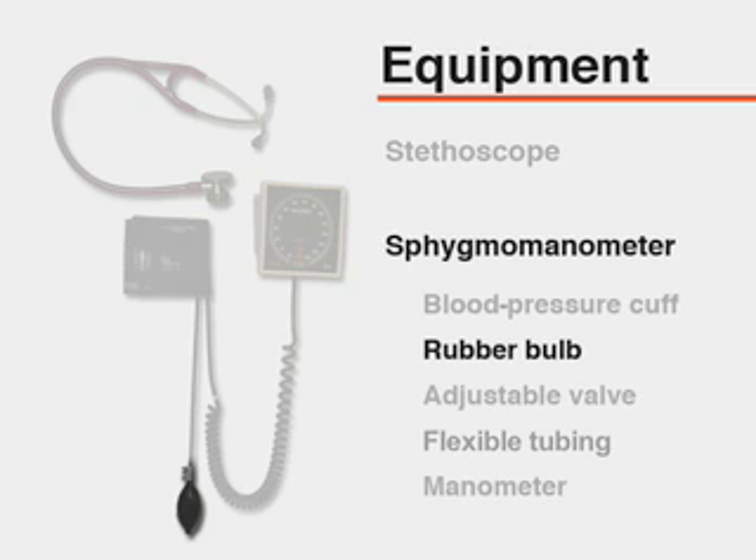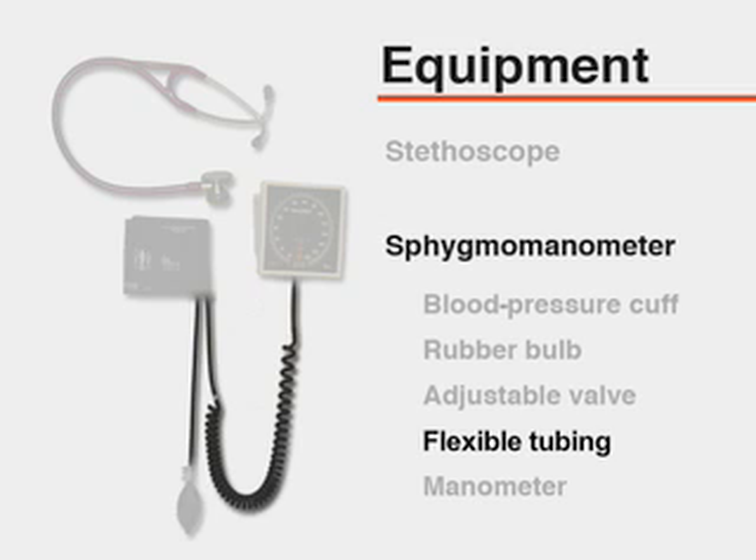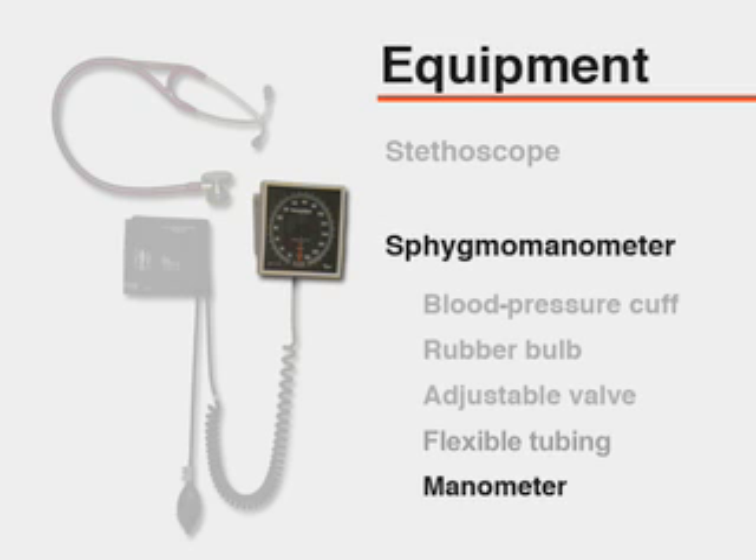The sphygmomanometer includes a blood pressure cuff containing a distensible bladder, a rubber bulb, and an adjustable valve, as well as flexible tubing. Finally, a manometer that documents the level of pressure within the cuff. Each part of the sphygmomanometer should be examined on a regular basis.